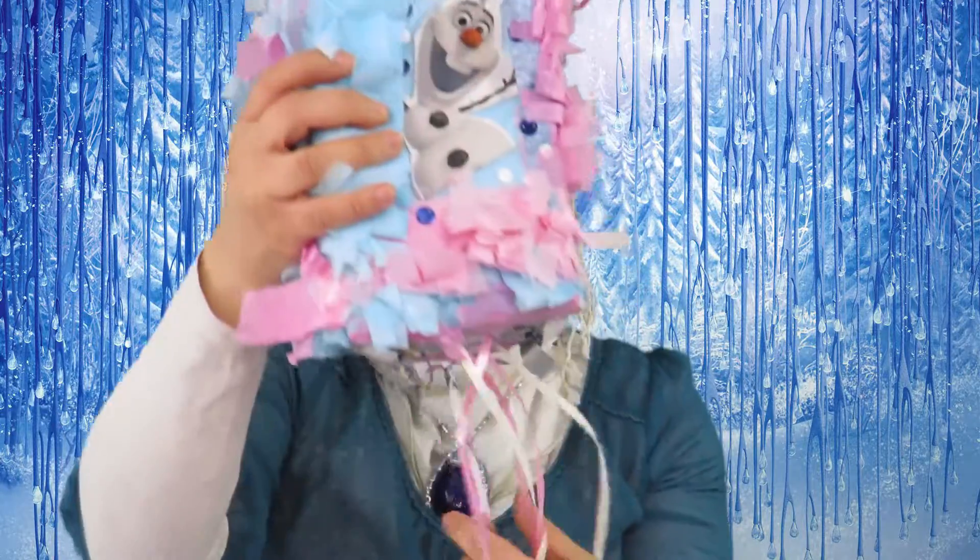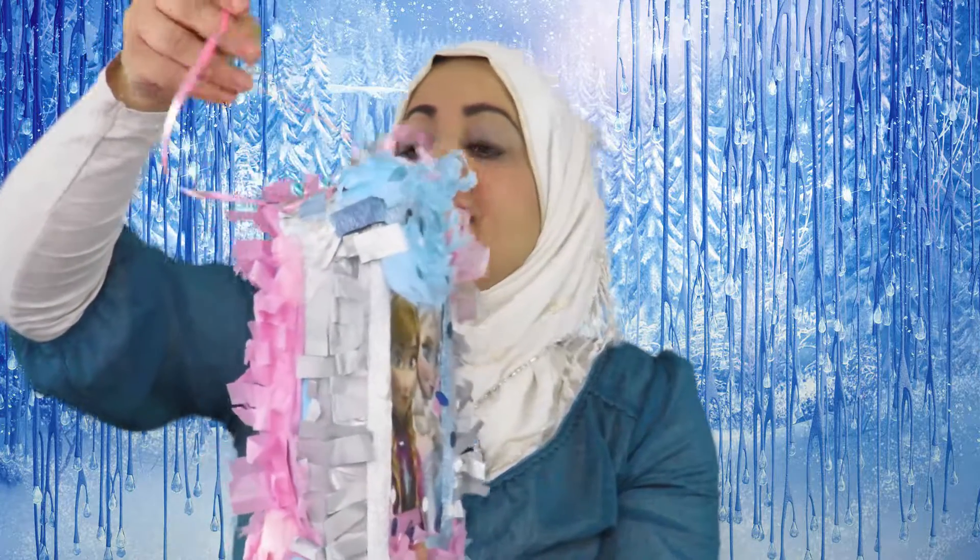My Frozen piñata is now finished — isn't it lovely! I just love it, and look at all these ribbons I'm going to be pulling very soon. Since we've made this piñata for this episode, I am going to be revealing it right now.